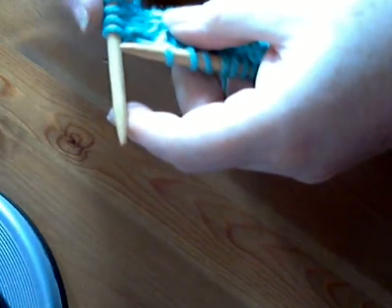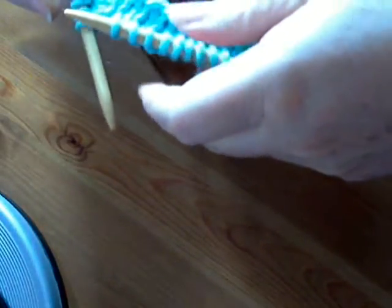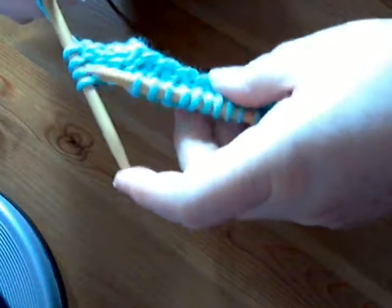So you now have four stitches on the right-hand needle, and altogether you will have 17 stitches: 2, 4, 6, 8, 10, 12, 14, 16, 17 stitches, yeah.